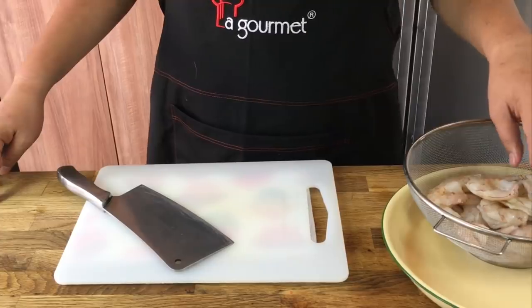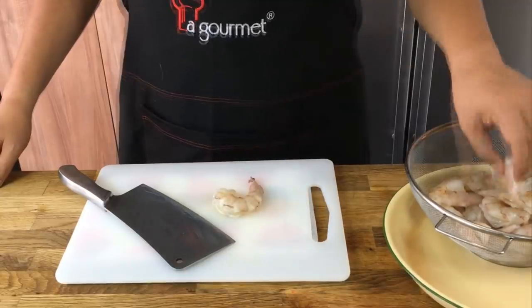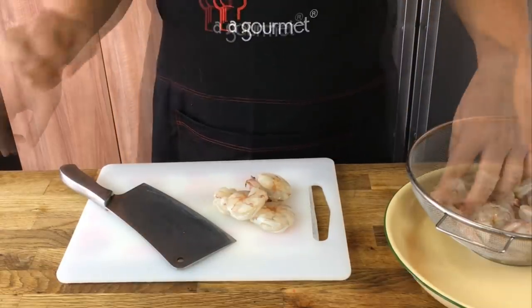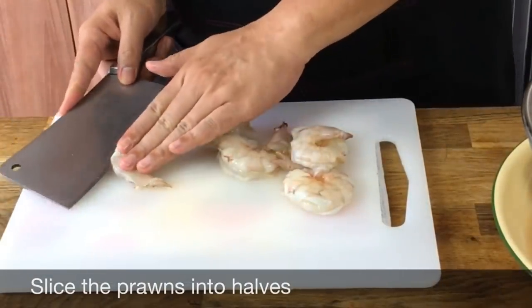I'll now start to prepare the prawns. I have one kilogram of prawns — sea prawns are very nice. You can get the smaller size ones too. I'm going to cut a few of them into bigger pieces because when I bite into my hei zhuo or prawn rolls, I like to have some crunch. So I'm just choosing the bigger ones, maybe about six pieces of them.